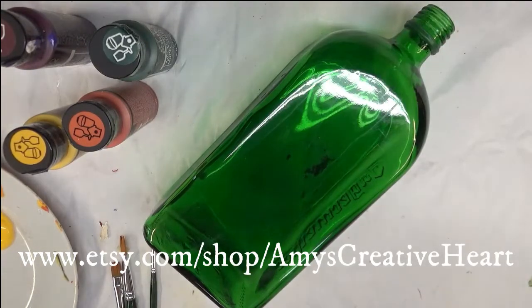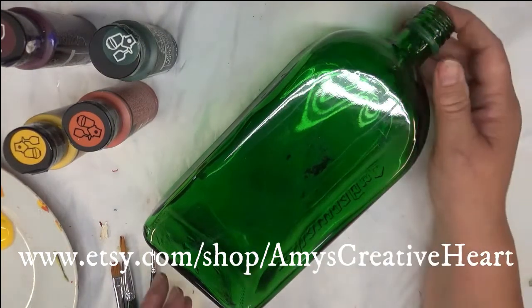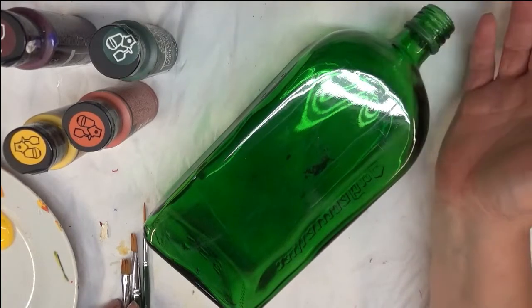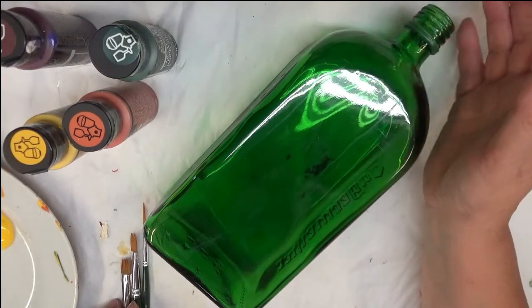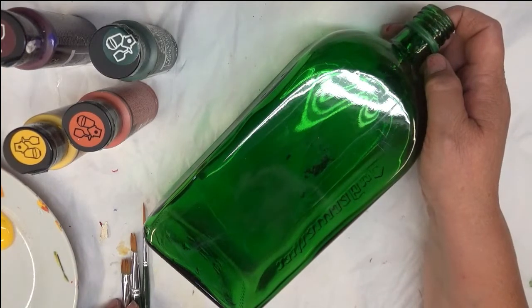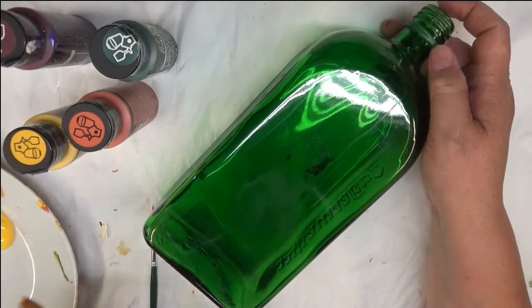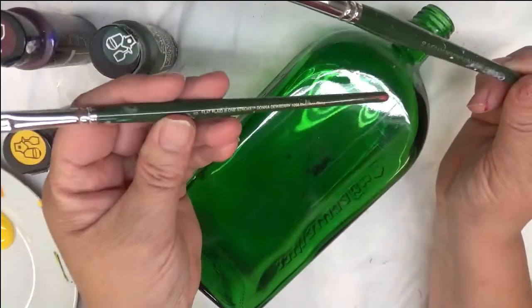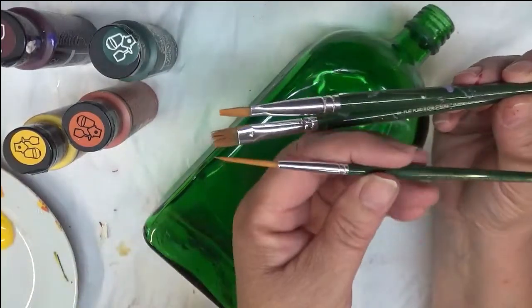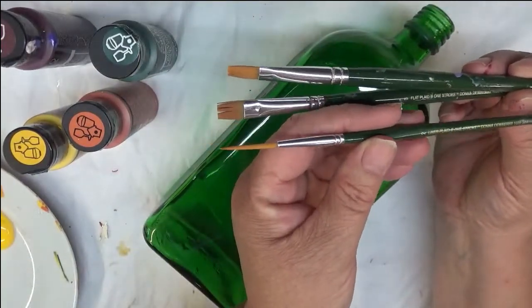Hi everyone, this is Amy. Thanks so much for stopping by today. Today I'm going to show you how I paint my version of a lily. I know there's a lot of different types but I'm just going to do a very simple one for you. I'm going to be using two flat brushes, a number eight and a number ten. These are both Plaid One-Stroke brushes, and a number two liner.